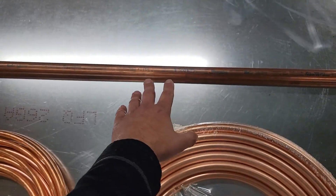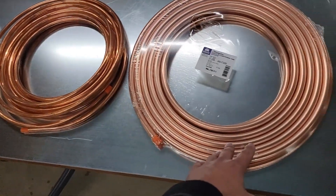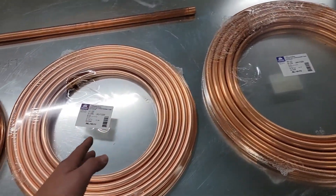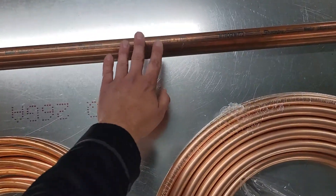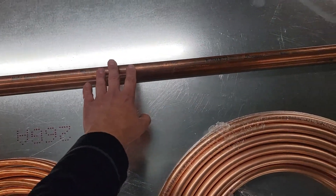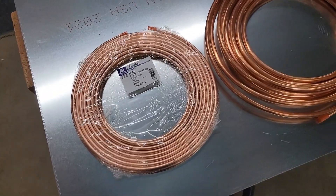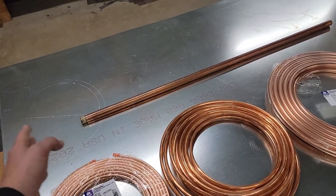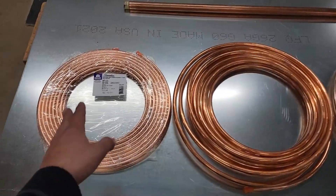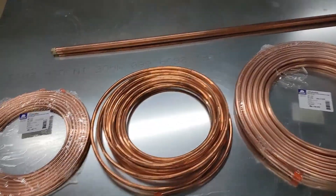This is type L hard drawn copper. The difference between soft and hard is the soft went through an annealing process — it was heated up and allowed to cool down, so it's easier to bend. Hard drawn copper will be used on your 5-ton or larger systems — this is inch-and-an-eighth, typically used on commercial jobs and some VRF systems. With hard drawn copper you can run longer lengths with fewer supports, while soft copper will sag if supports aren't placed closer together.